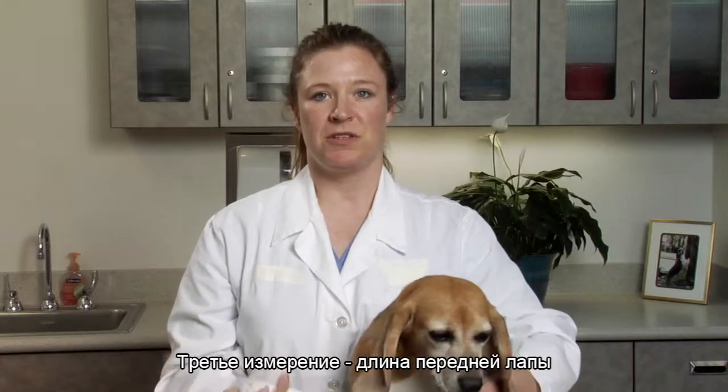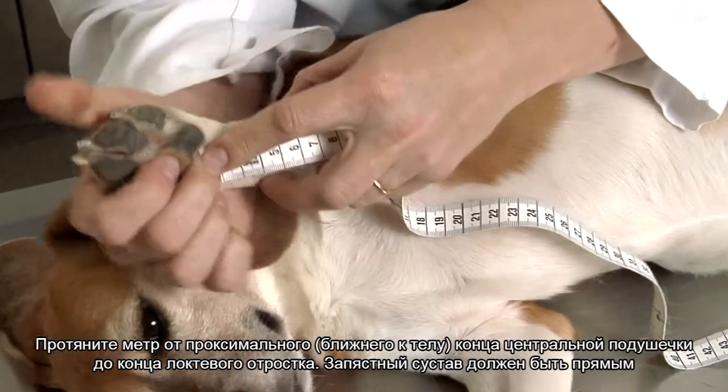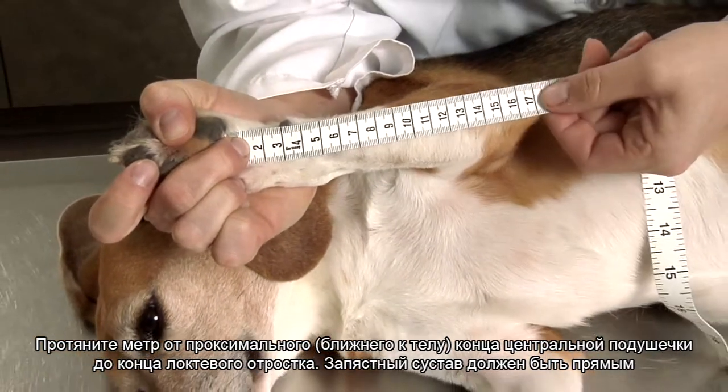The third measurement is the front leg measurement. Holding the carpus straight, place the end of the tape against the shoulder at the central foot pad. Measure in a straight line to the point of the elbow.